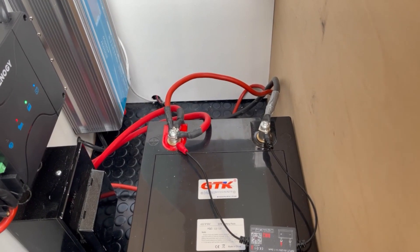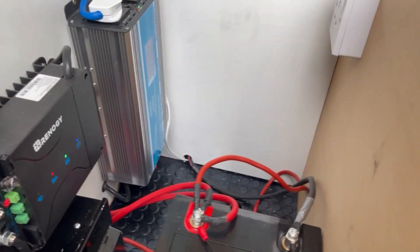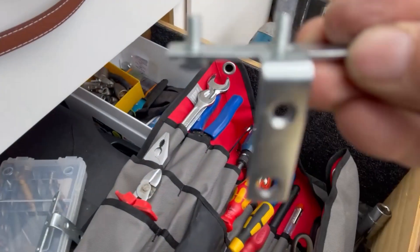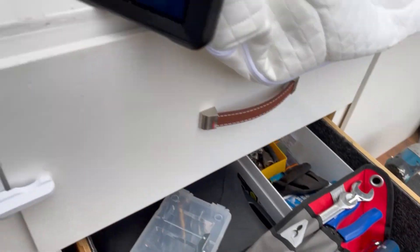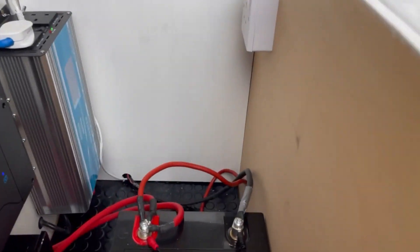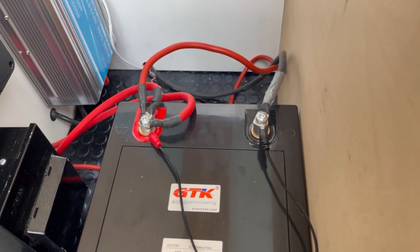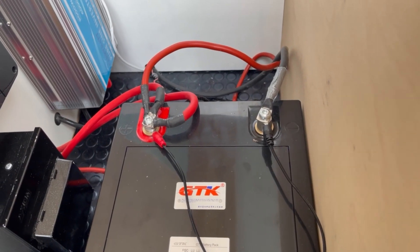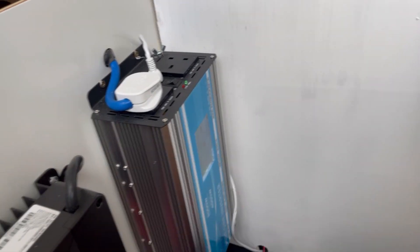What a kerfuffle! In the end I tried a little T-piece — I'll show you this thing here — which I thought would fit quite nicely, but it doesn't fit; these were too wide for the pole. So I had to get rid of them as well. In the end I just got a slightly longer nut and bolted them straight on. Everything seems to be working fine.